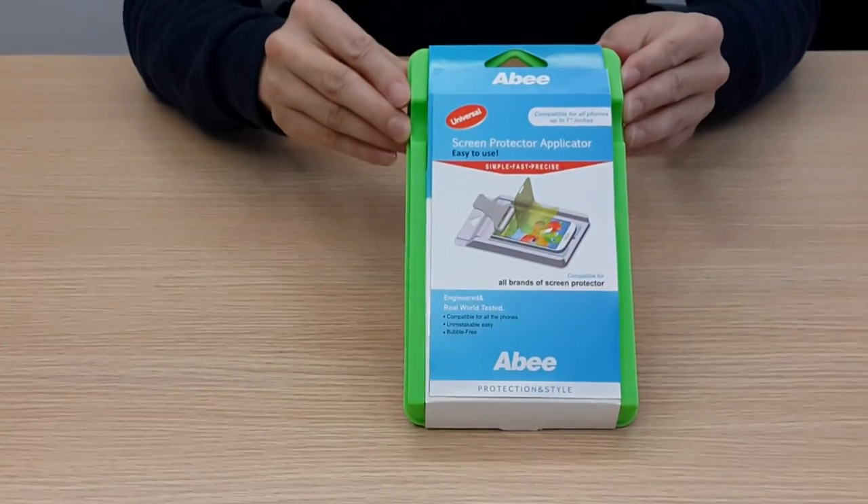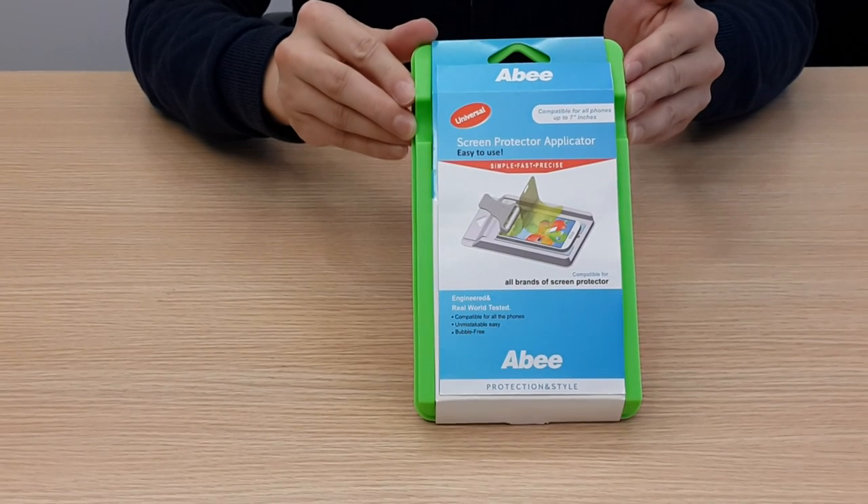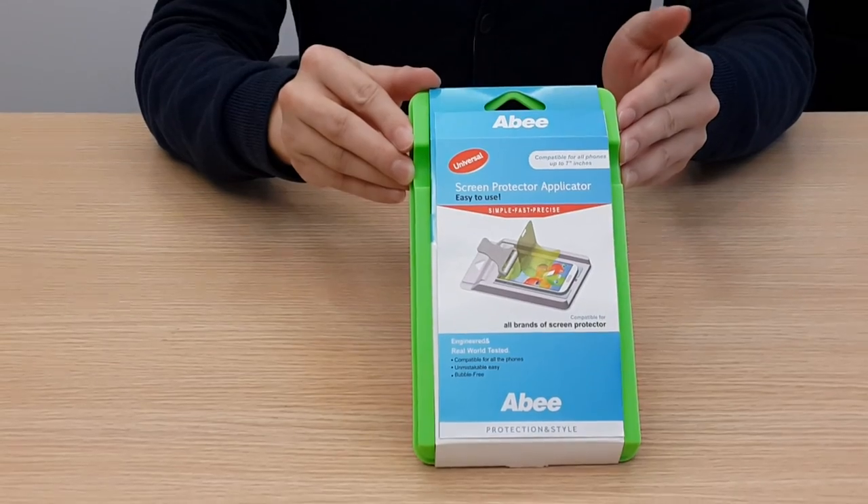This is our new product, the universal applicator, which can be compatible with all the phones up to 7 inch. It can also be compatible with all brands of screen protectors in the market.